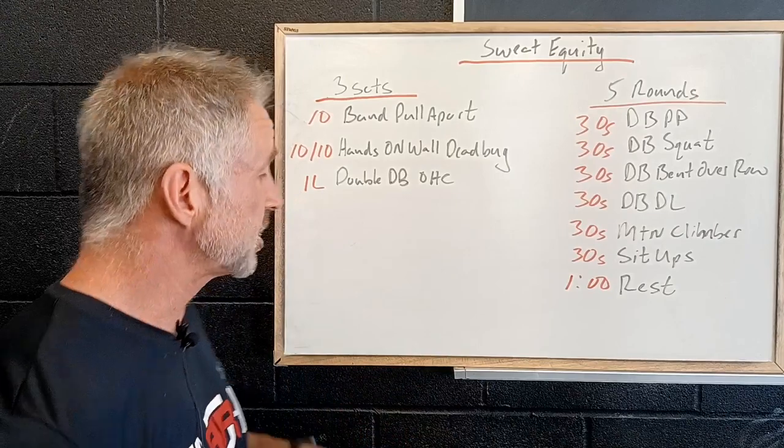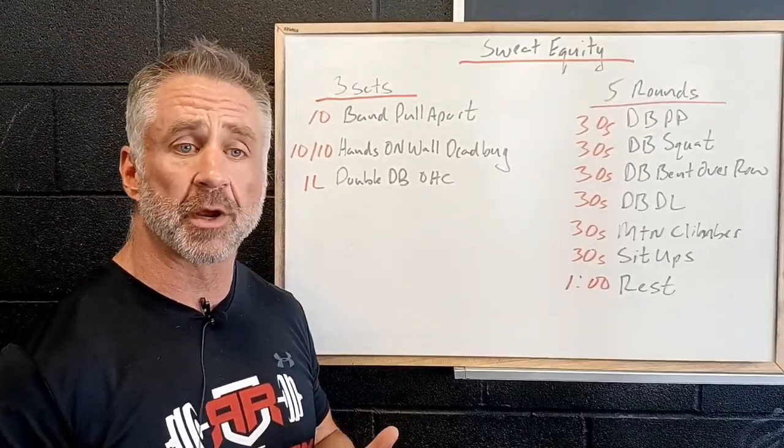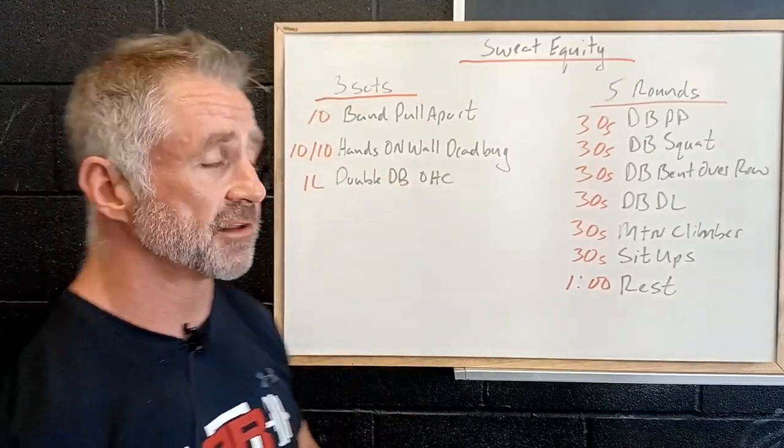Remember we're in a deload week, so we want to try and pick up a heavier weight, but we want to be mindful of how heavy we're going to go. We don't need to max out on these — this is all just activation.